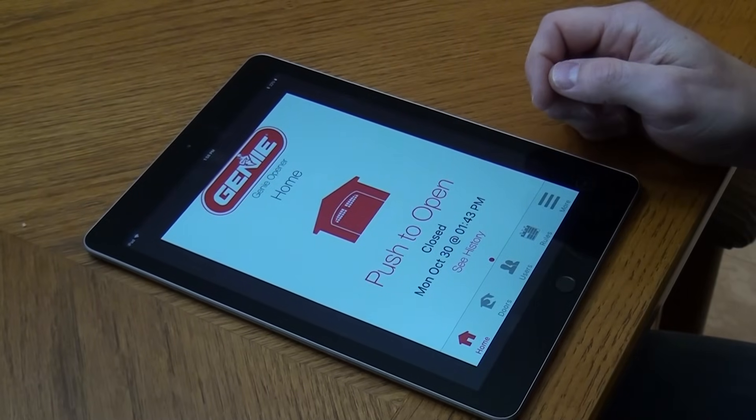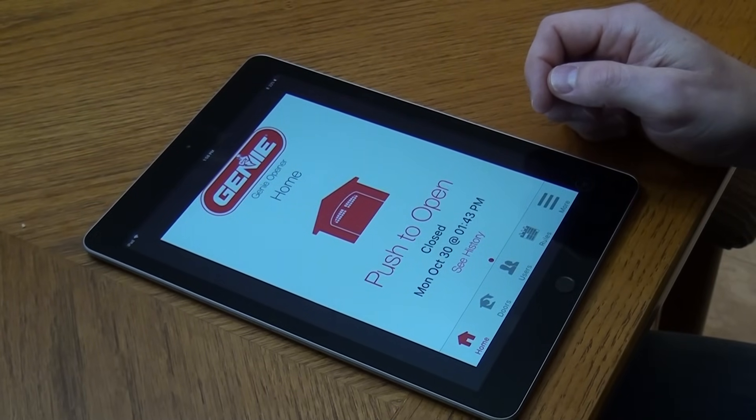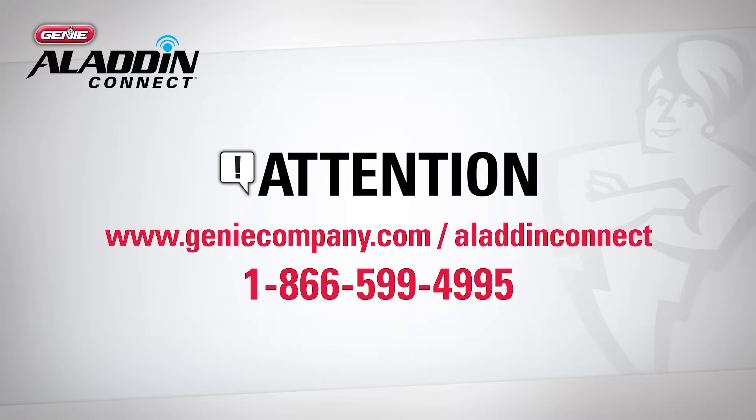For technical assistance, please contact Aladdin Connect Customer Service at 1-866-599-4995.